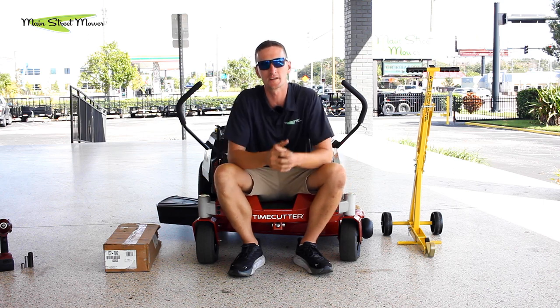Hi guys, welcome back. Today we're talking about mulch kits. What I'm sitting on here is a 42 inch Time Cutter and we want to show you how to put one on. We want to show you how easy it is.